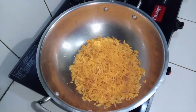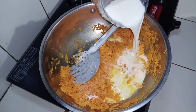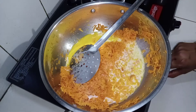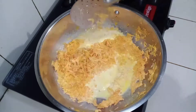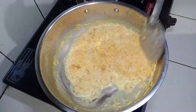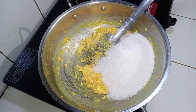Add 1 cup of vegetables. Then add 1 and a half cups of sugar.